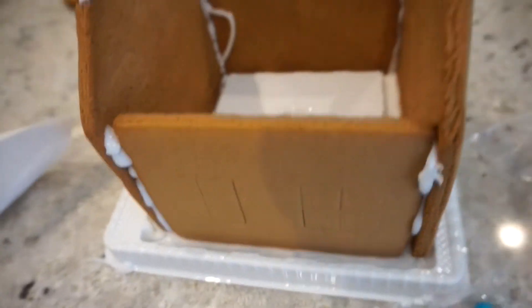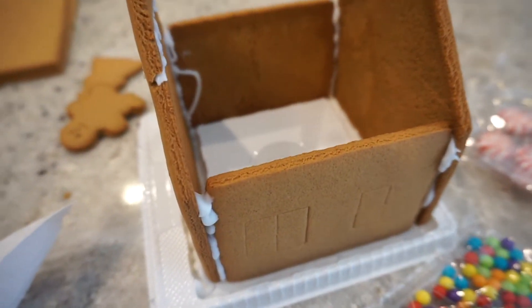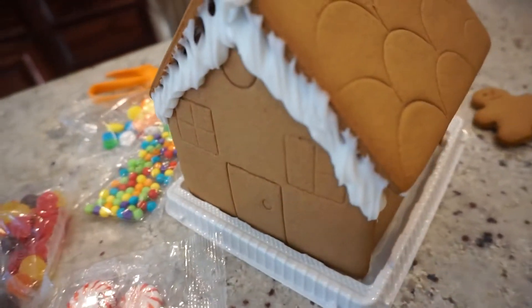What I did was ice all the sides, and that's where I fixed the broken piece and just kind of put it together. It's kind of messy because I'm not perfect at this — not good at this at all.